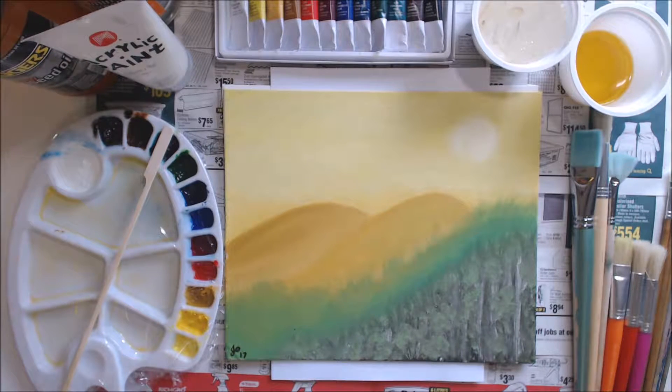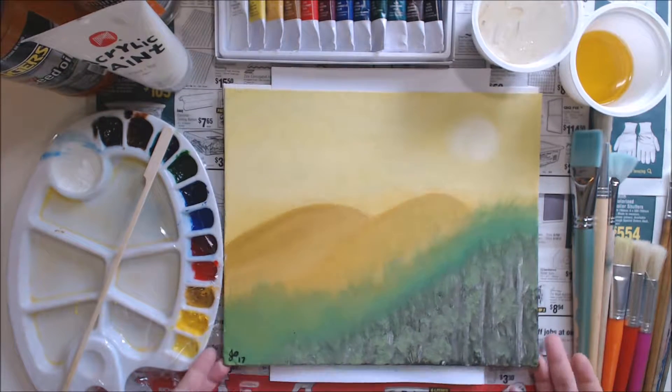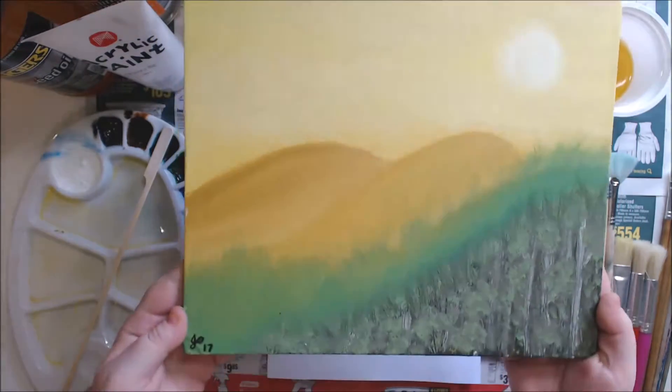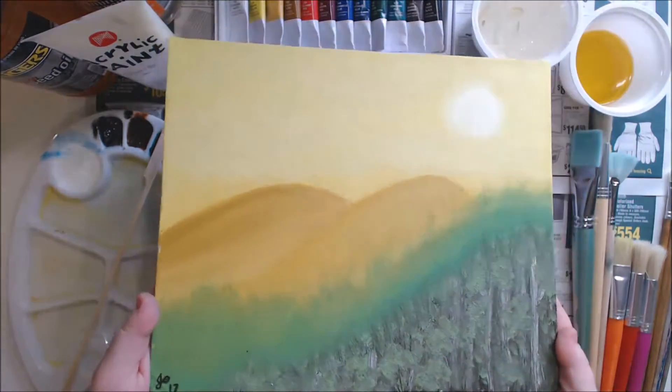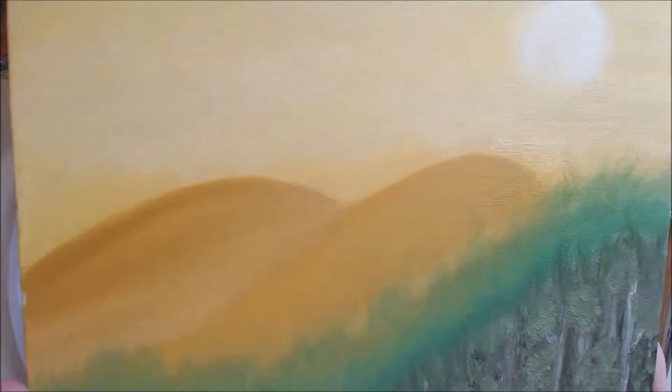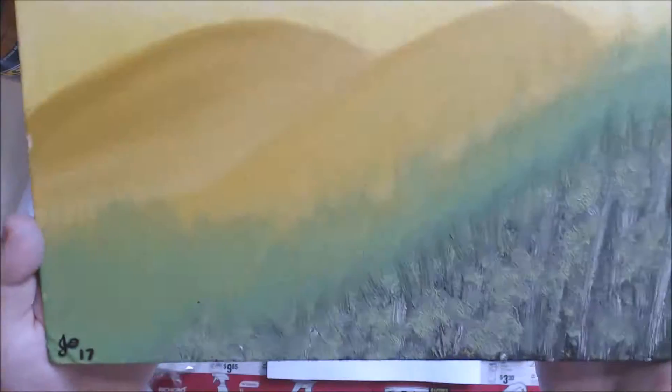Good morning and welcome to Sunshine Art and Drawing. Today I am doing the oil painting in my three-part series on the Derwent Academy paint box set. This is my first oil painting I'm just showing you. It was a bit of a practice so it's not perfect but I think it looks pretty good.